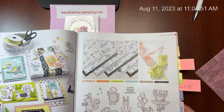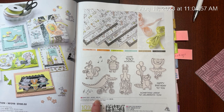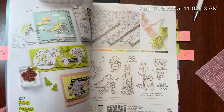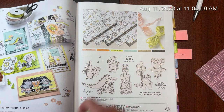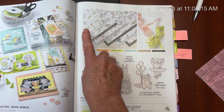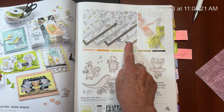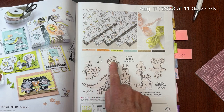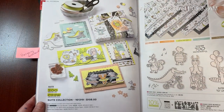I'll also be pairing it with some of our in-colors, and today's project is going to feature the Zany Zoo stamp set and coordinating dies. This is part of the Zoo Crew Suite Collection which also comes with double-sided 12x12 paper and two different colors of ribbon - the lemon-lime twist and the petal pink. Today's project is not going to feature the paper; however, this paper is black and white on one side and has cute little critters on the other side. Some of the dies that come in the set will also cut out the creatures on the paper, so it makes for easy crafting.